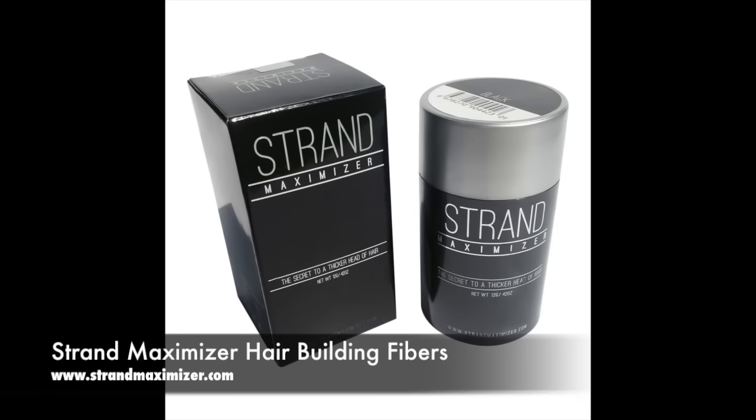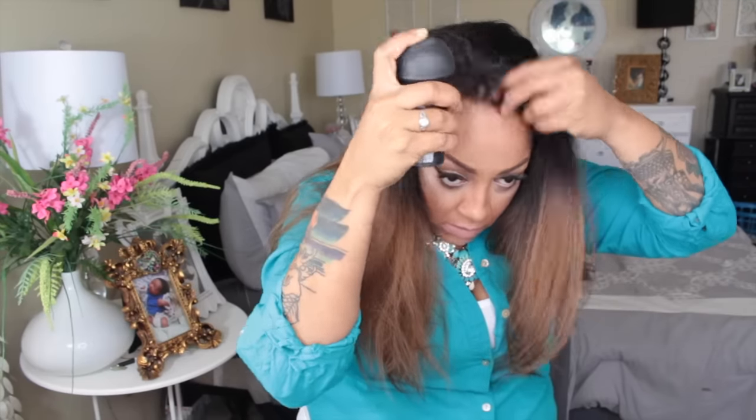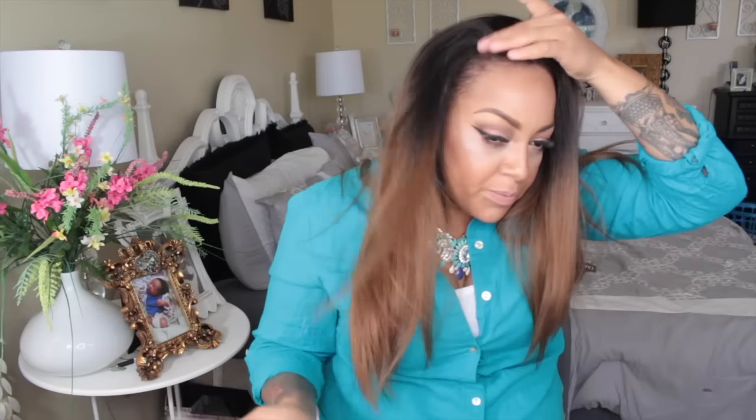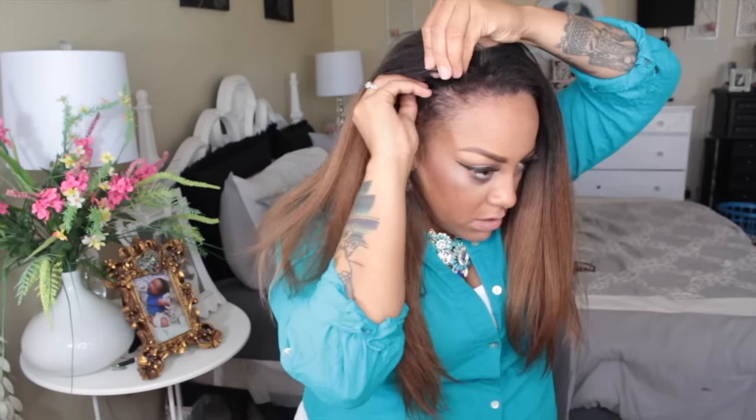I'm going to brush my hair and try to cover up the wig. My hair is much thinner than the wig in the frontal area, so I'm using my Strand Maximizer hair building fibers in the color dark brown. These look like tiny little hairs and make your hair look a lot thicker. If you have thin hair, thin edges, or balding spots, this is a great alternative. You can get it at strandmaximizer.com — there are also similar products like Toppik.